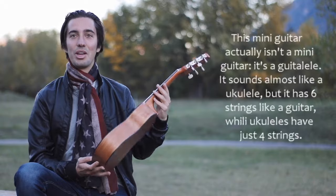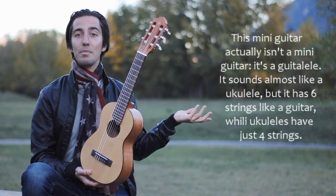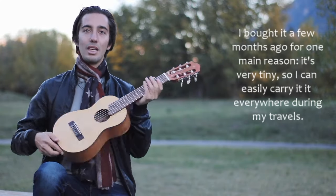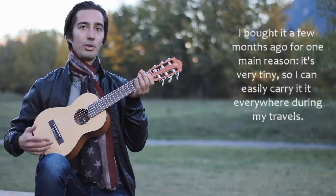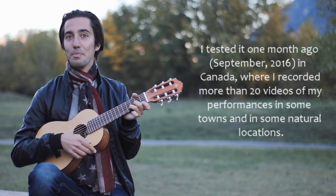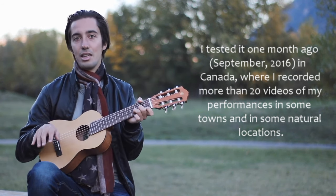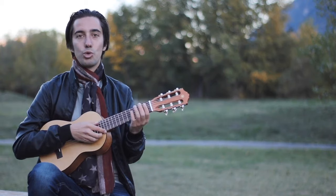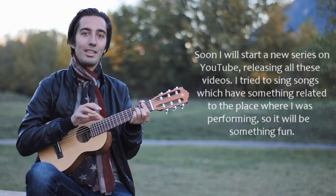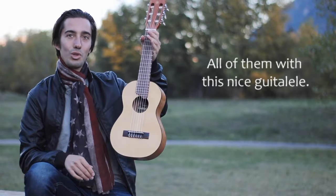Questa mini chitarra non è una mini chitarra, ma è un gitalele. Cosa vuol dire gitalele? Praticamente suona come un ukulele, però a differenza dell'ukulele ha sei corde, non quattro. L'ho comprato da molto poco, soprattutto perché è molto piccolino e lo posso portare in giro nei miei viaggi. L'ho sperimentato il mese scorso in vacanze in Canada, dove ho registrato oltre 20 video di esibizioni in città e in location naturali. Presto su YouTube partirà una serie con queste esibizioni in luoghi insoliti, con qualcosa di divertente, il tutto con questo simpatico gitalele.